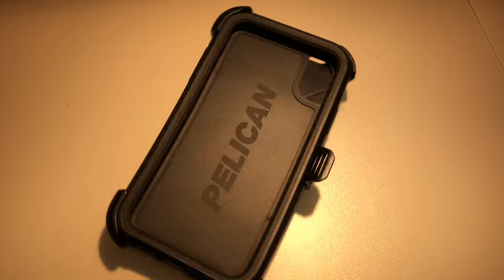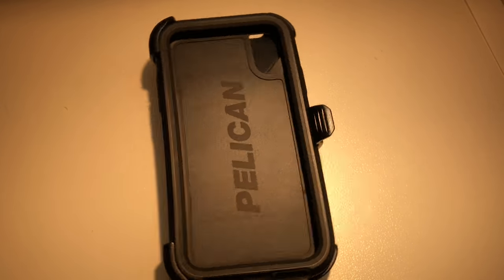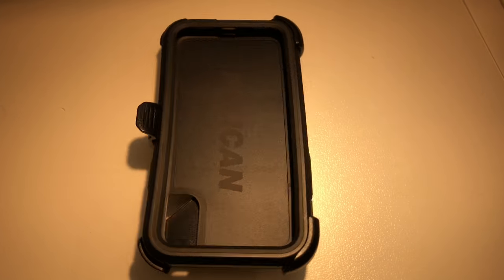You're looking for some cases, well you came to the right spot. This is the Pelican Voyager case for the iPhone X.